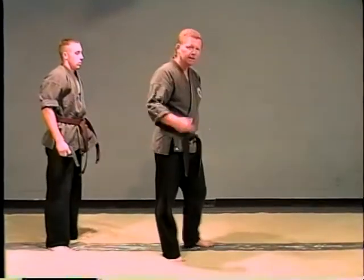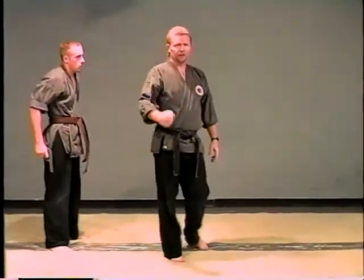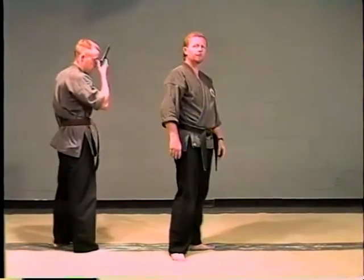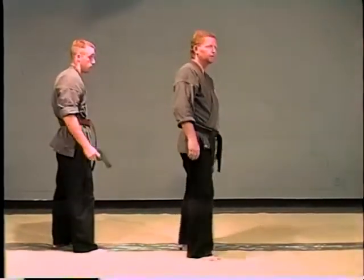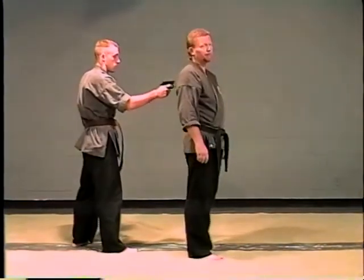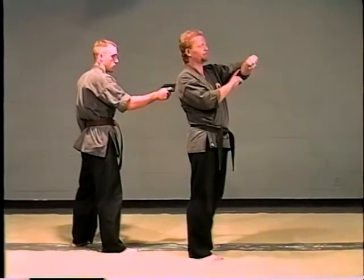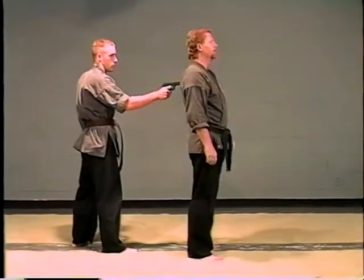I'm not even applying this at about half strength, and you can hear the uke is in pain just with that much. So if you apply this one hundred percent, you're probably going to break his wrist or forearm or both — just because of the body drop. You're putting all your weight into that lock at the same time you're snapping down with the sharp edge of your bone right into the wrist.